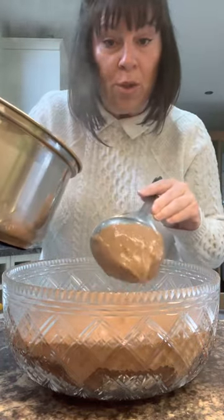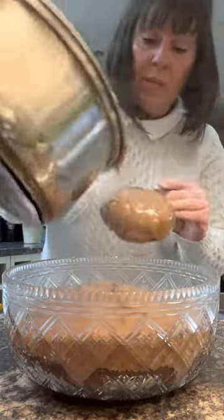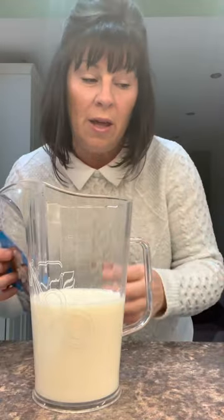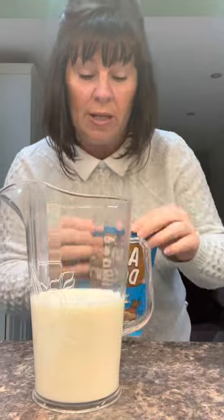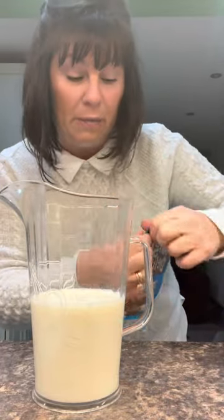If your bowl is not this big, just halve the recipe. This needs to go in the fridge to go completely cold. Now it's out of the fridge, nice and cold. I want a layer of mousse on top, and I'm going to use chocolate Angel Delight. Mix two packets with a pint of milk and give it a good whisk up.